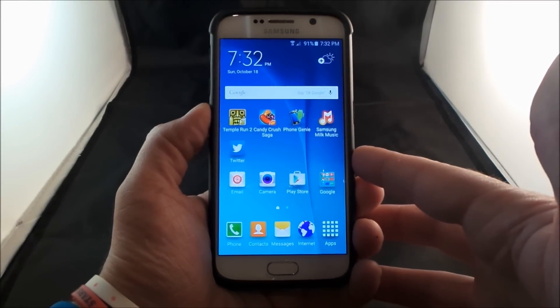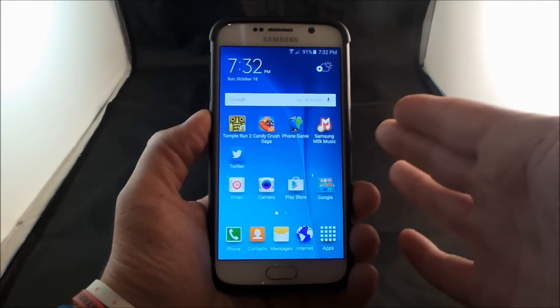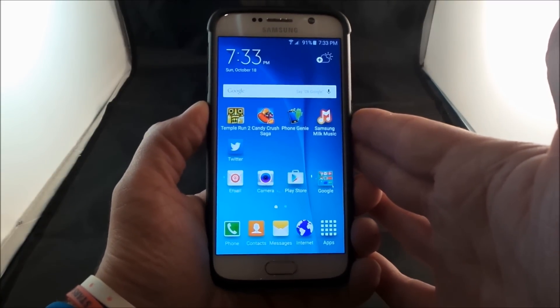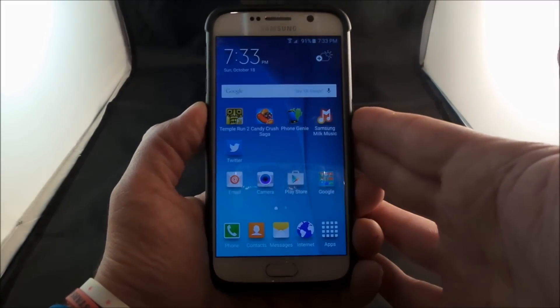Hello everybody, Jimmy is Promo here. In this video, I'm going to show you guys how you'll be able to get your Samsung smartphone into safe mode. What this does is it allows you to figure out issues or problems with your phone.